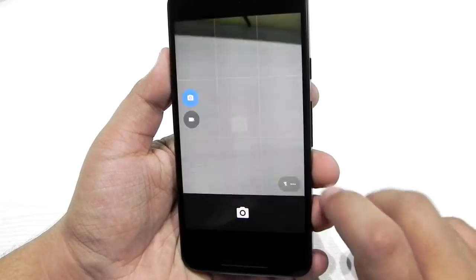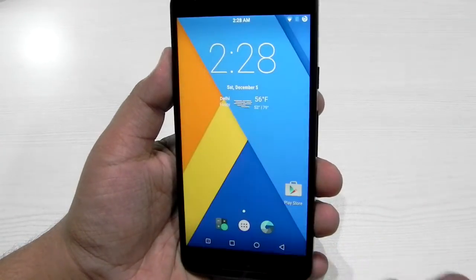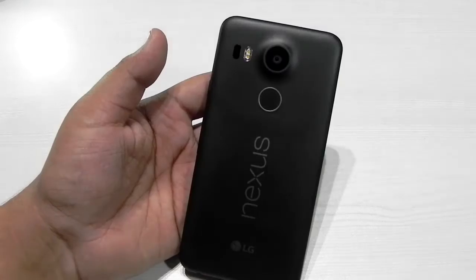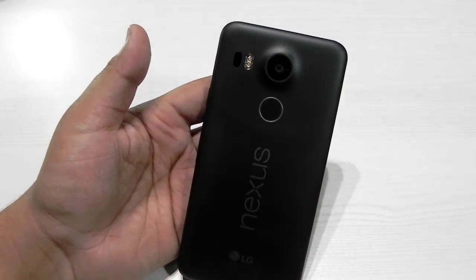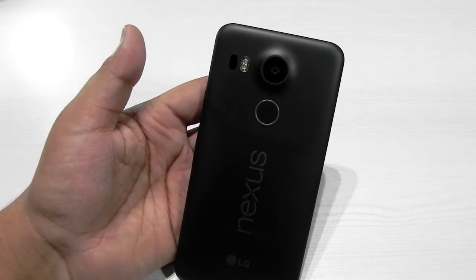The phone comes with the older version of the Google stock camera, but we can easily install the newer version as well. I will be leaving links in the description, or writing out the steps to unlock the bootloader and install TWRP recovery.